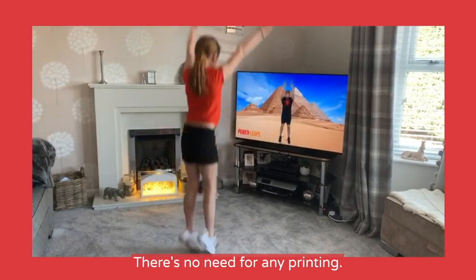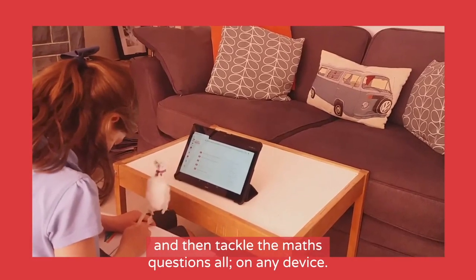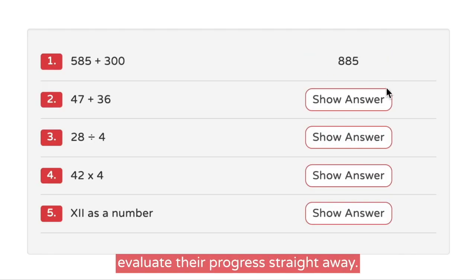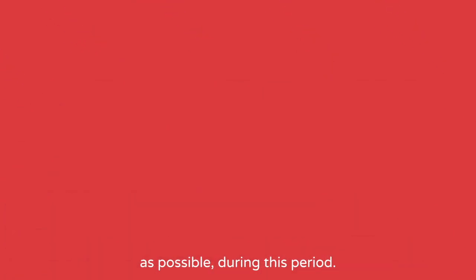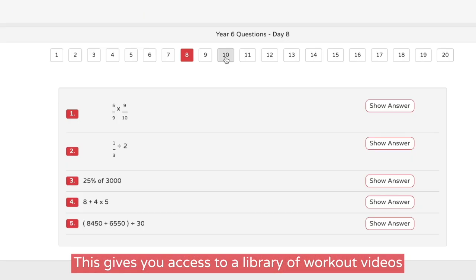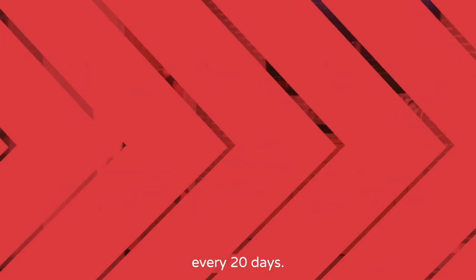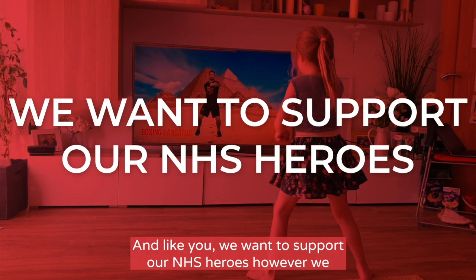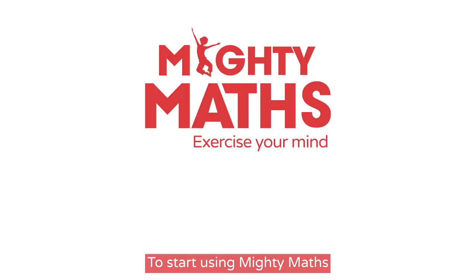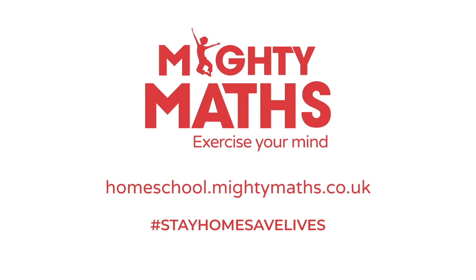Using it is really straightforward — there's no need for any printing. Simply select your video, work out with Tom, and then tackle the maths questions, all on any device. The answers are waiting to be revealed, meaning your children can evaluate their progress straight away. We've reduced the price from £60 to just £5 until the 22nd of May, giving you access to a library of workout videos and maths challenges, with content updated every 20 days. One pound of every Mighty Maths purchase will be donated to the NHS. To start using Mighty Maths in your daily homeschool routine, sign up today. We'll see you in the next one.